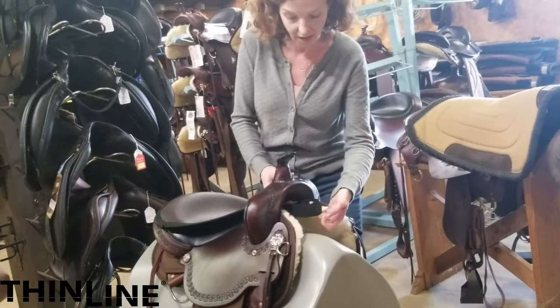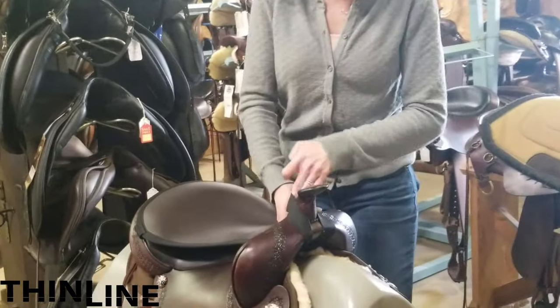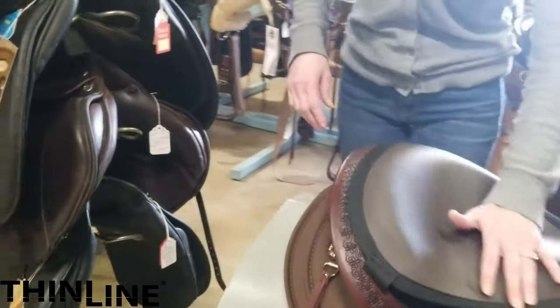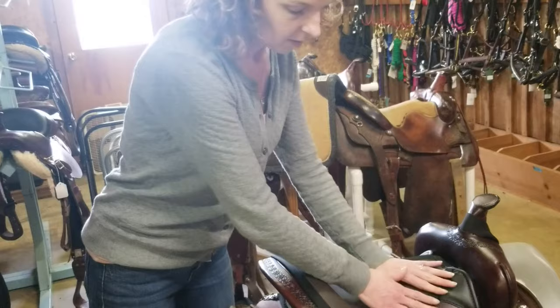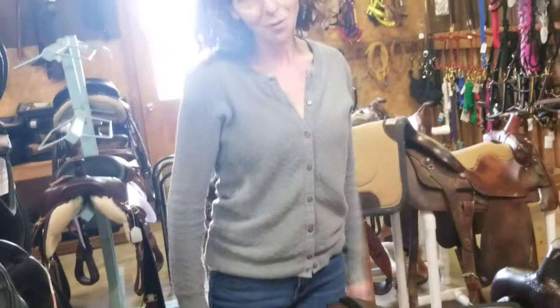We simply slide the elastic band through the gullet and up and around over your horn. Once you've got that there, all you do is slide the elastic band down around behind your cantle and you're ready to ride.